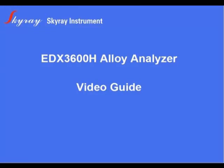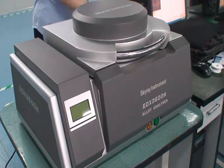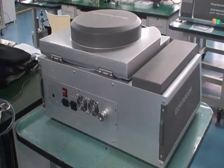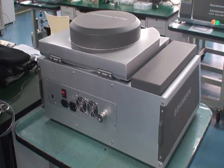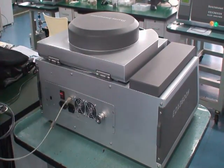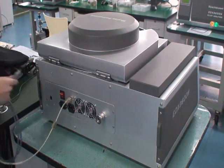Welcome to the EDX 3600H alloy analyzer video guide. First, correctly connect the device and the vacuum pump.